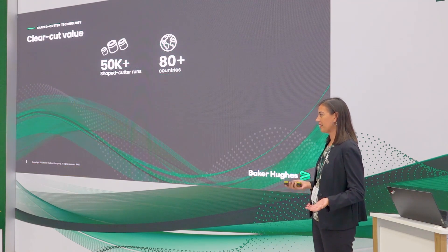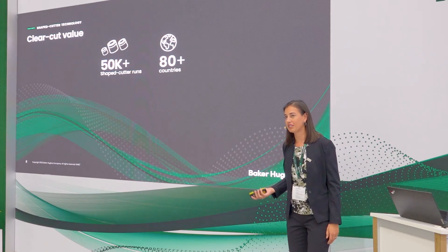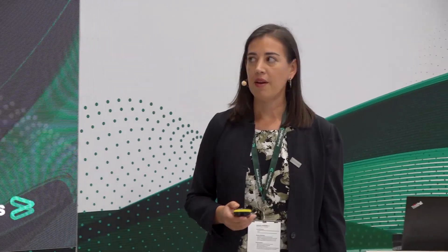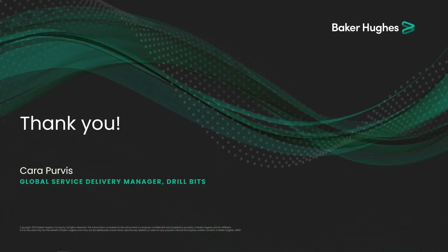While these are just three examples, we have a long legacy and history of shaped cutter runs. We've attained over 50,000 runs in over 80 different countries with our different shaped cutter varieties, making it no surprise why we're able to deliver value to our customers by improving their ROPs, extending bit lives, and drilling longer, faster runs. Thank you for listening.